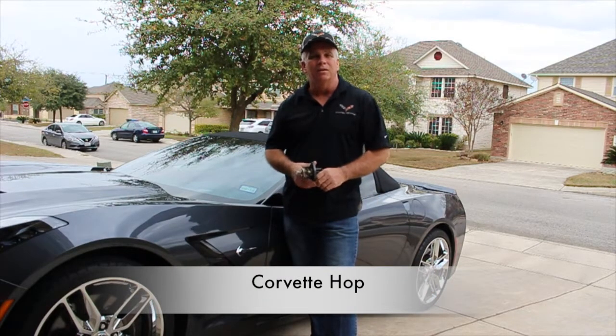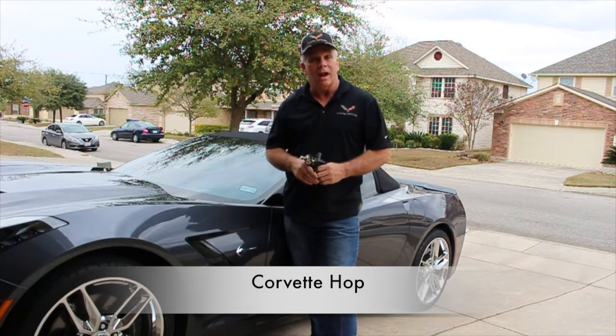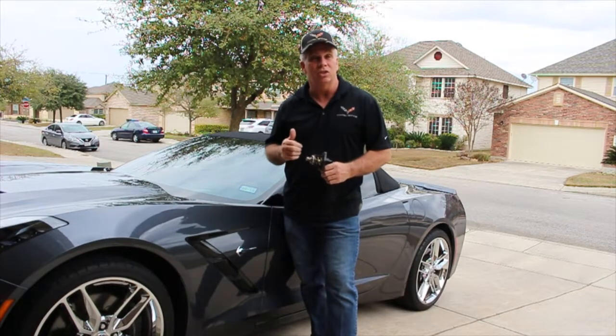Hello, I'm Corvette Hop. Today we're going to work on the thermostat housing on this 2014 C7 Corvette.